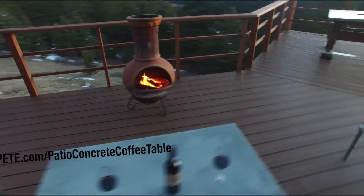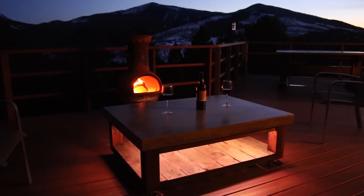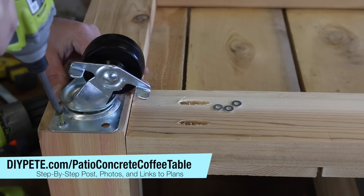Hey there and welcome to another episode of DIY Projects with Pete. This is part two of the patio concrete coffee table build, and in this video we'll walk through the process of building the base for the concrete top. For more information and links to the plans, head over to diypete.com/patio-concrete-coffee-table. Let's get started.